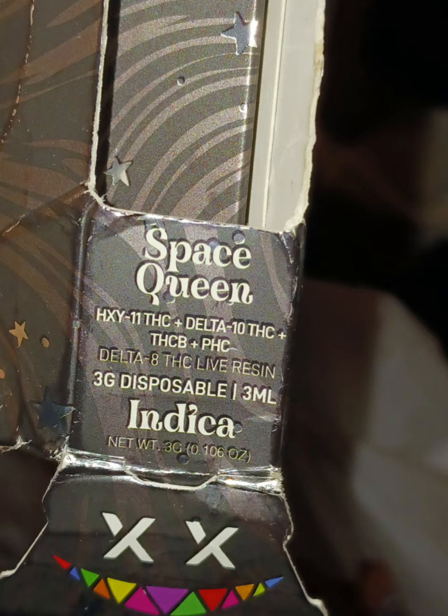THC-B is a rare relative to Delta-9. It is found in extremely trace amounts that equal 1% of the plant's chemical makeup. THC-B has the ability to give you a very potent physical and mental high, mostly because this cannabinoid attaches to your CB-1 receptors way better than Delta-9 THC does.